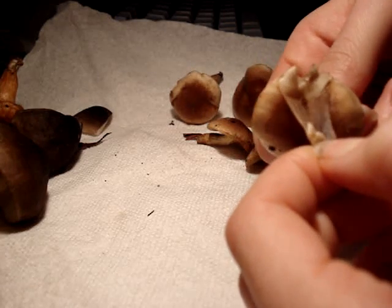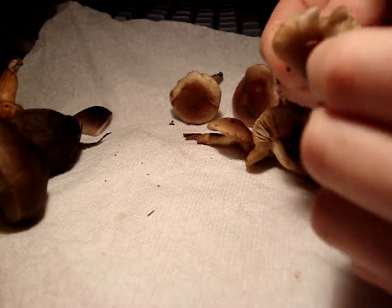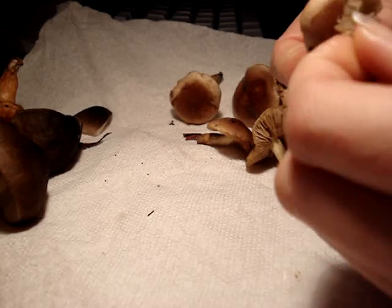So you can just peel this off. It probably won't come off altogether, but when they're dry you won't be able to do this nearly as well.